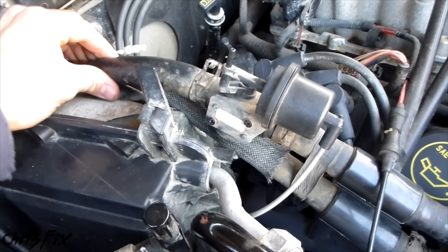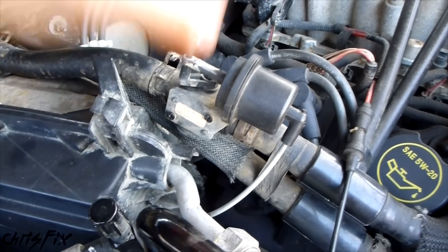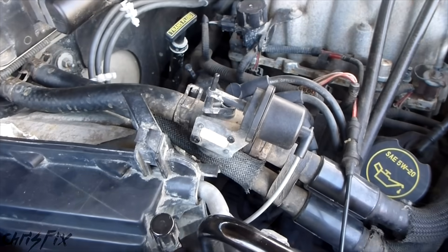If you have one that's hot and one that's cold, the first thing you want to do is check the heater control valve. In my case, my heater control valve is run by a vacuum. In your case, it might be electronic or mechanical.